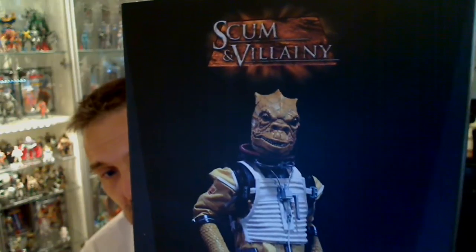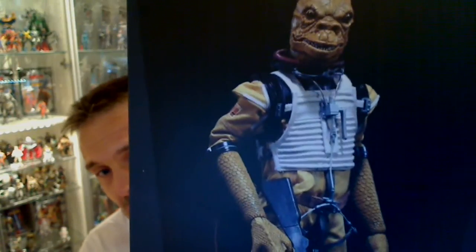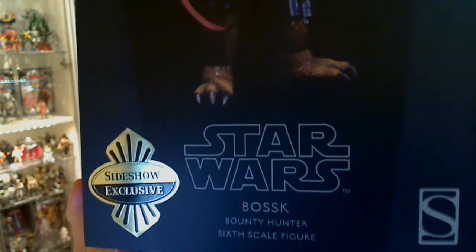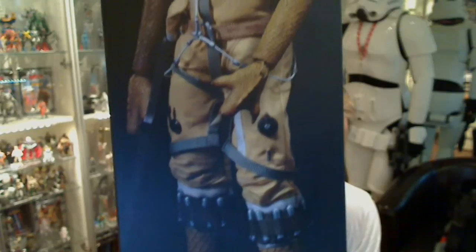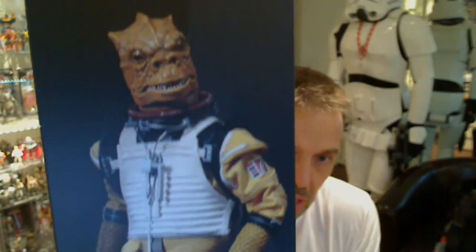Scum and Villainy is the theme that Sideshow have for this. We've seen all the bounty hunters in that line before. The image on the front of the box doesn't really do it justice — the colouring is a little bit dark. It's actually a pretty cool figure. This is the Sideshow exclusive, which was only $10 more and came with an extra head.